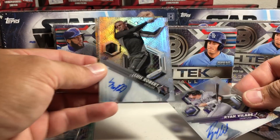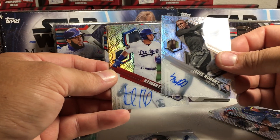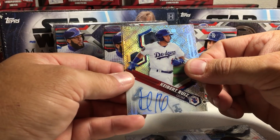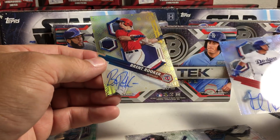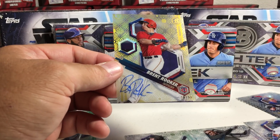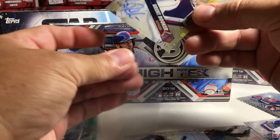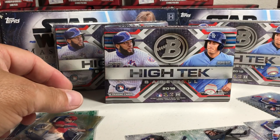Yes! Luis Robert — that's a nice card there. We got Keybert Ruiz. That's funny because these two guys were actually a couple of the ones I picked up at the local hobby shop. And Brent Rooker — that is 29 out of 50 gold. So it's a pretty decent pack. Luis Robert is a pretty good prospect, Keybert Ruiz is a good prospect, and I think Brent Rooker is probably pretty good too.